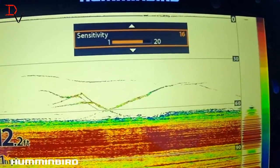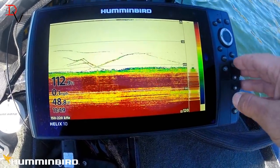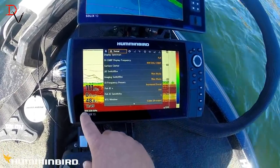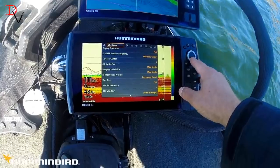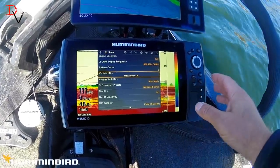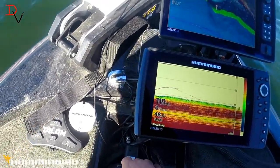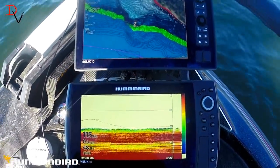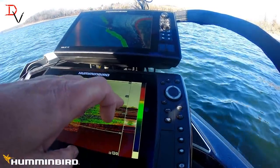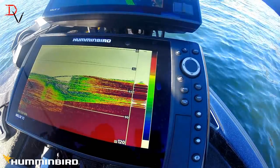Look how cranking up sensitivity makes those fish pop — you can see them moving around right there. The other thing we're going to do is go to Master Menu, Display, Spectrum — I'm doing full spectrum. Also switch Switchfire to Max Mode, which opens it up and makes it more unfiltered data so you have a better chance to see everything down there. Now we're going to hunt around and find a school of fish. You want to focus on the right-hand edge of the screen because that is your most current data.